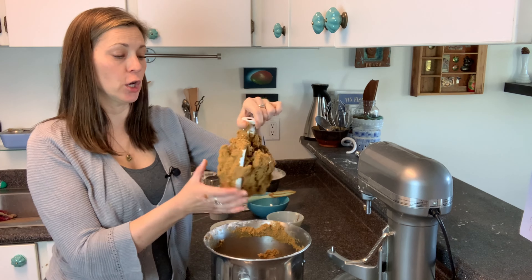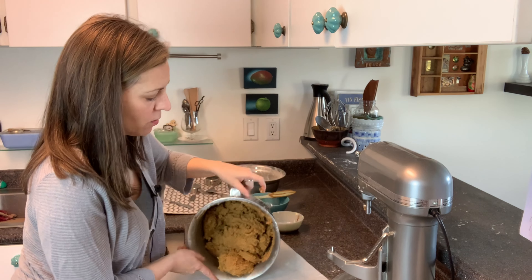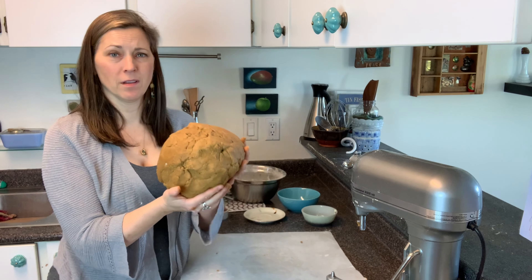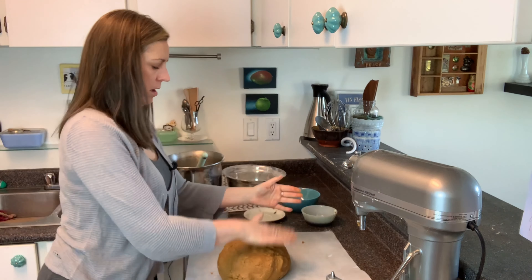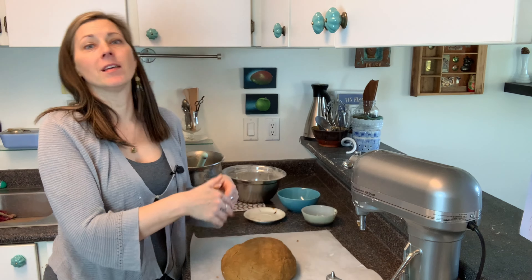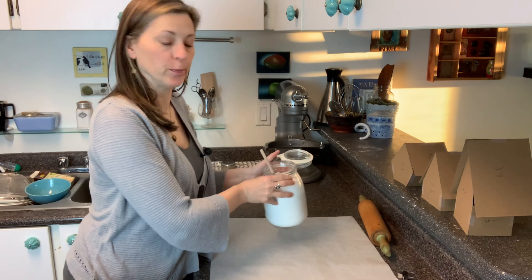That is some solid, solid dough — very excited to make these little houses. Remember this is my doubled batch, so it had nine cups of flour in it. I just think there's something so beautiful about a giant ball of dough. I'm going to separate this giant ball into four smaller balls, flatten them a little bit, wrap them in wax paper, and shove them in the fridge for four hours. Then we will be ready to roll it out.